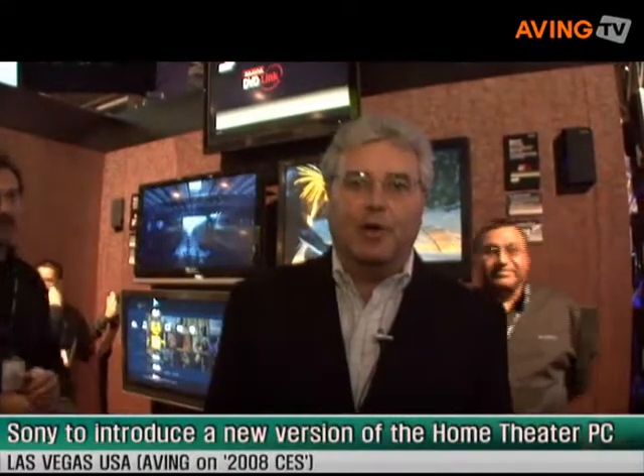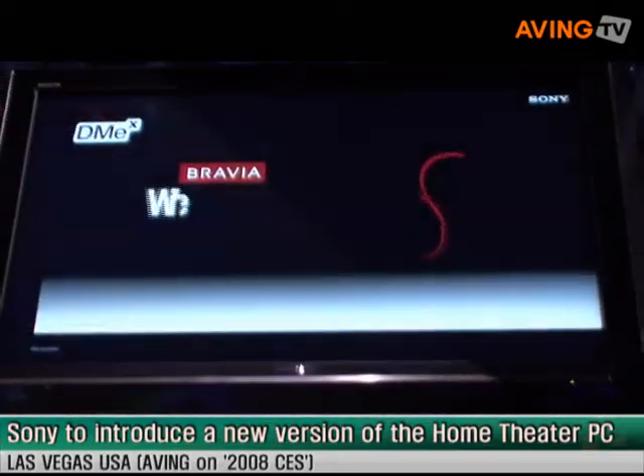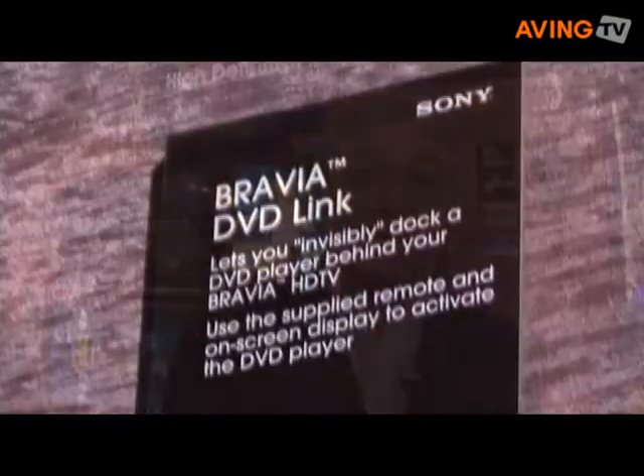In this area, what we are showing is a totally new concept in television entertainment for the Sony Bravia TVs. A few months ago we started it with the Bravia Internet Video Link, which essentially is a module that clips on the back of your TV set and streams content from a variety of content partners. We just announced CBS as a partner last night. Now what we are showing as well are three additional new modules for the Bravia TV based on this DMEX technology.